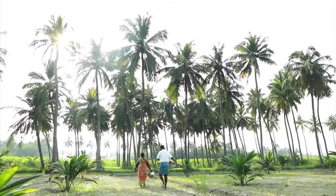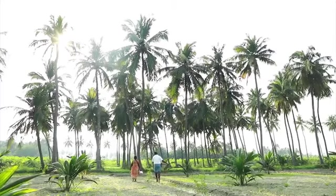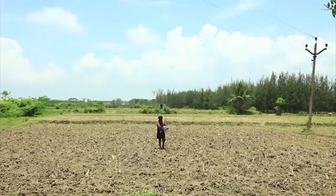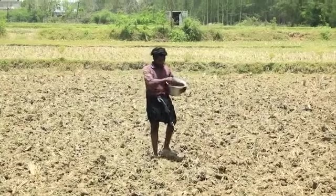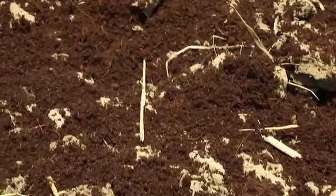Now that we know how to compost coir pith, let us see how to use it. During the last field preparation, apply 100 kilograms of composted coir pith on 200 square meters of soil.